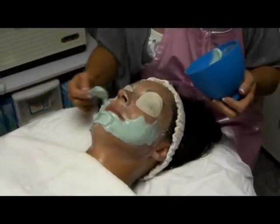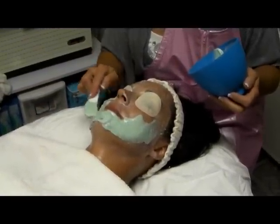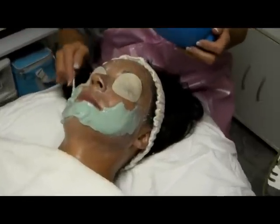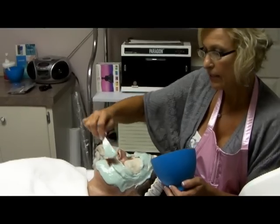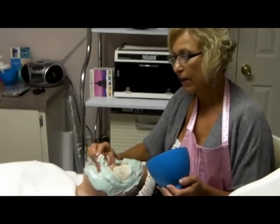This is the second application of seaweed for the four layer facial. It's a cool aqua green seaweed mask. So if you have sunburned skin or dry skin, it's very refreshing.